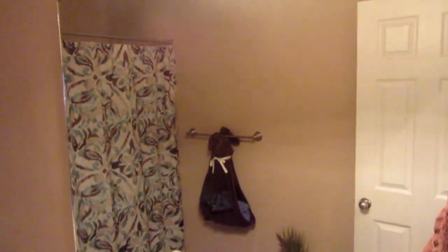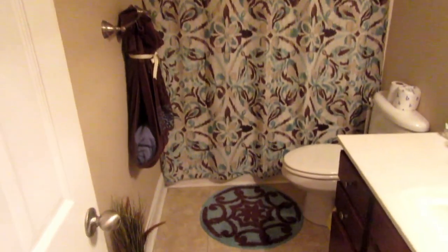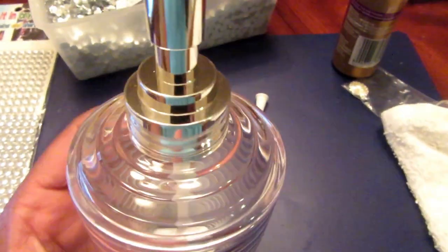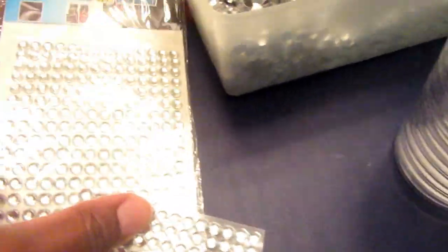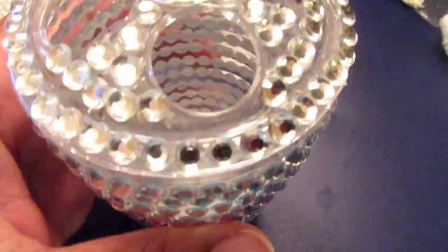Hello everyone! I was looking at my bathroom — this is my hall bathroom — and this curtain and these rugs have been the same for a few years. I said I've got to change this up. It's just a drab color, and I know what I like: I'm the queen of bling. I love bling, I like to add it to all my little projects, and I said I want my home to start reflecting that. So how can I afford to do that? I'm going to go into the Dollar Tree, take some time, bling out things, and achieve it.